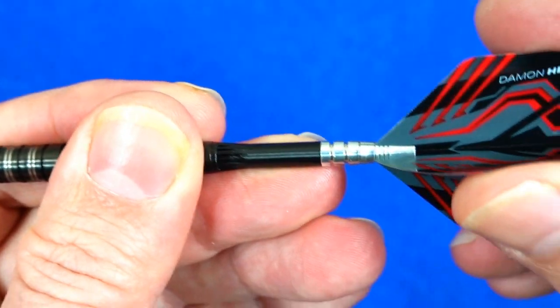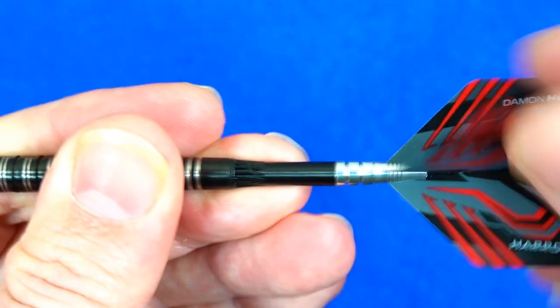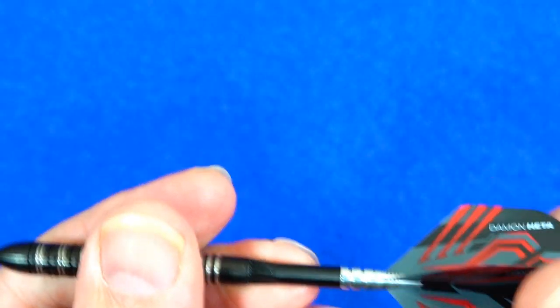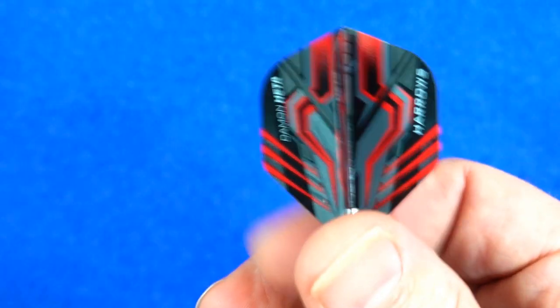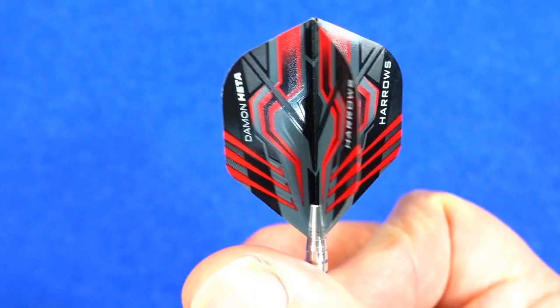Although these are not what you would class as spinning stems, they do turn a little bit. And it's a rather nice set of Daemon Heta signature flights.